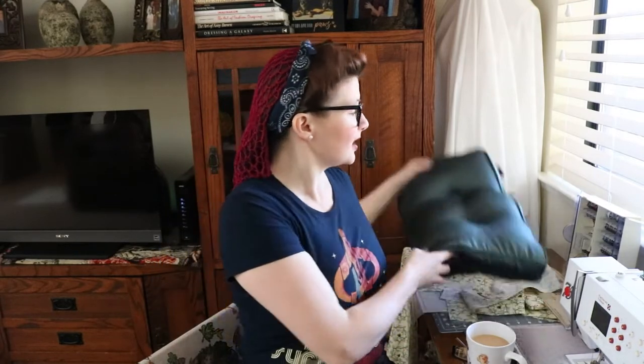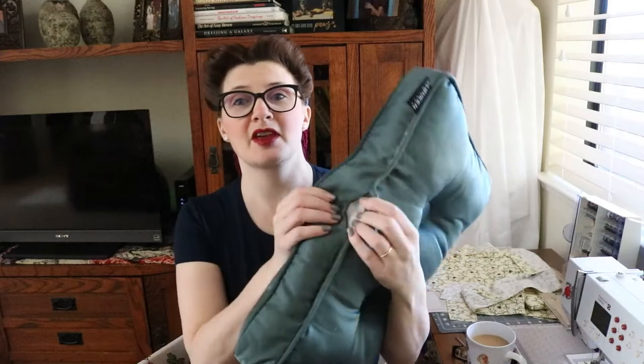Hi and welcome back to my channel. Today I'll be demonstrating the square slip stitch. It's particularly useful for repairing pillows if their seams pop, or when you're making a pillow and you want to finish up the last seam.